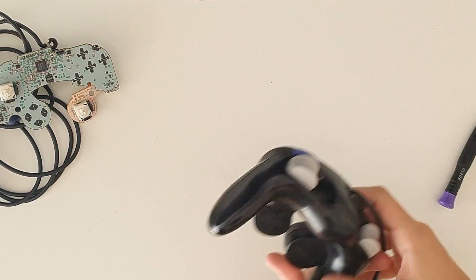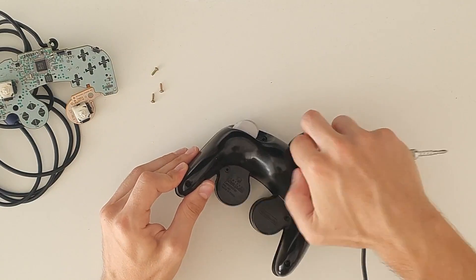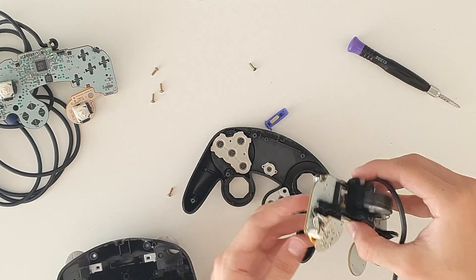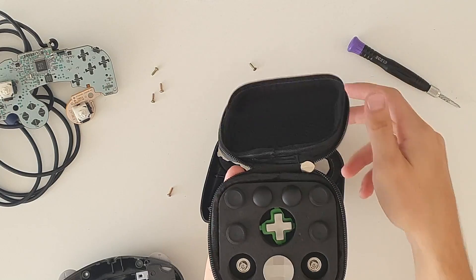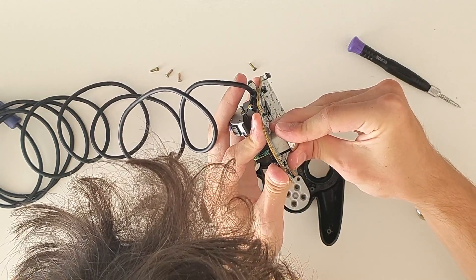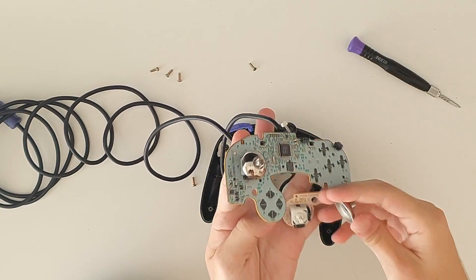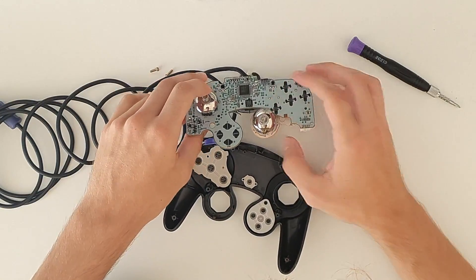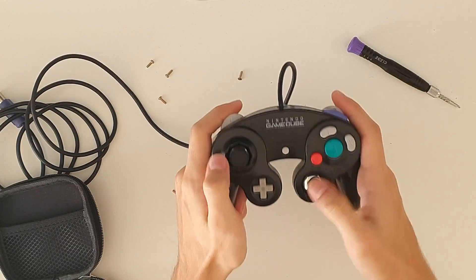Then we open the donor controller. And here comes the first star of the show: this set of replacement buttons and sticks for the Xbox Elite controller. We just have to press the sticks onto the motherboard. Since these weren't really designed for Gamecube controllers, they needed a lot of strength. However, I managed to put them on. So we just put the motherboard on the donor shell, which is black and beautiful, and here you can see that they fit perfectly.